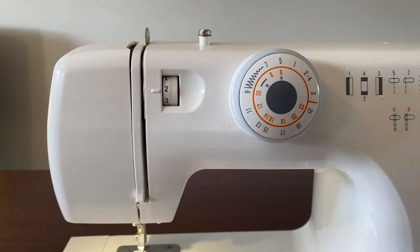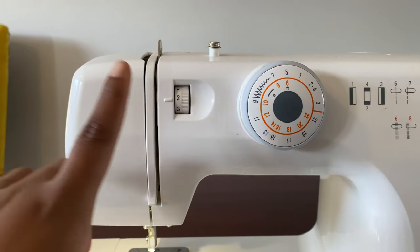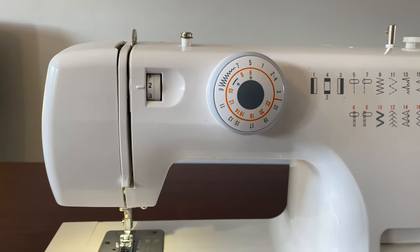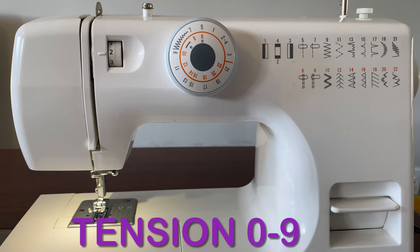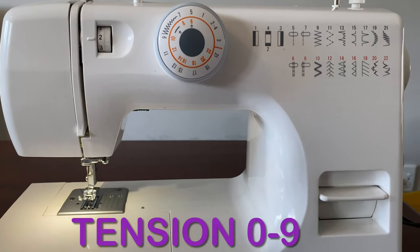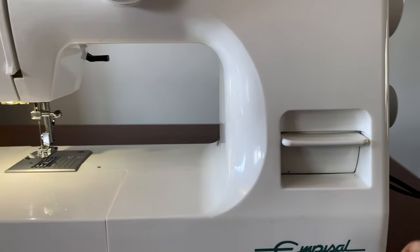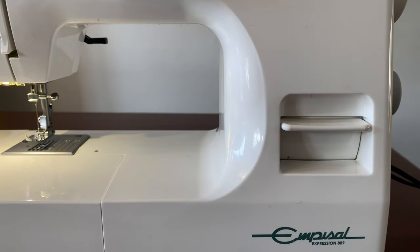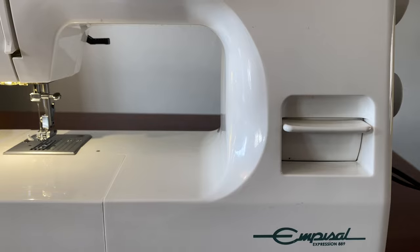Looking at the side of the menu, this here is a tension wheel — or tension dial, whatever you call it. I think it ranges from one to five, but I'll note that at the bottom. This is a reverse button — you use it when you want to secure your stitching.